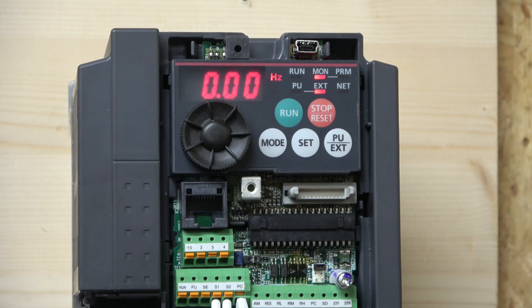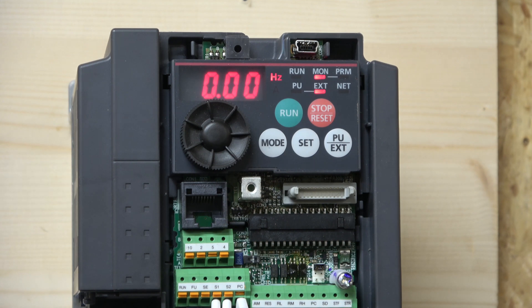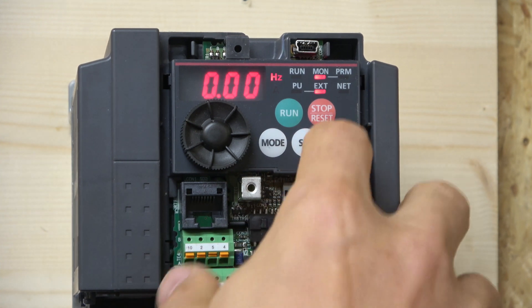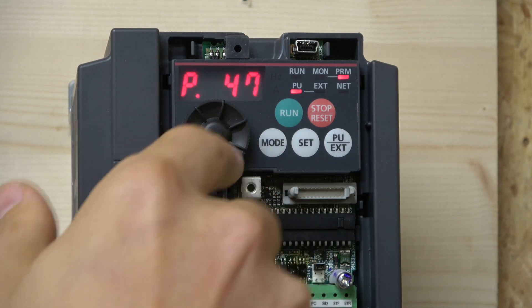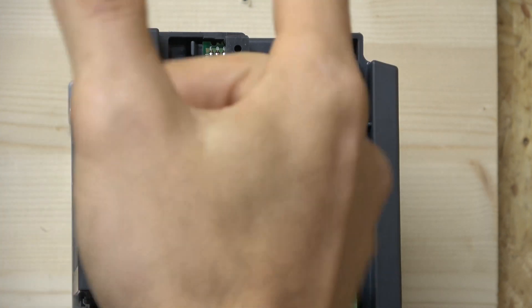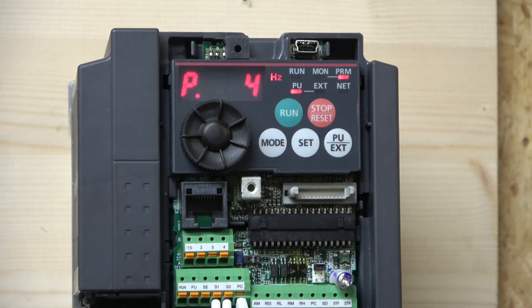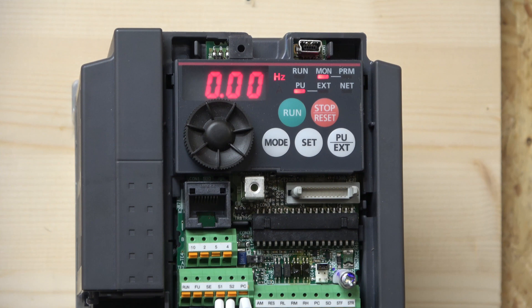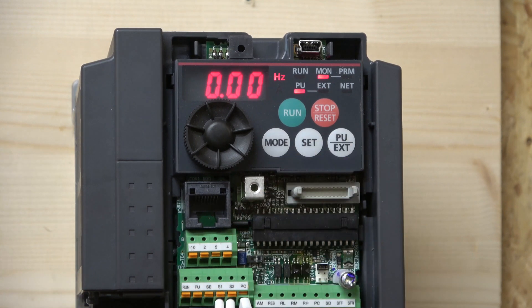Now let's have a look at the front panel. The run button will obviously start the drive — in local mode it will just run. The stop/reset button will stop the drive and reset it if it is in error. If you click the mode button you enter the parameters, and from there you can change all the parameters. You navigate around the parameters using the little wheel in front. When you want to set a parameter you click set, change what you want to change, then click set again and it will jump straight to the next parameter. By clicking the PU/external button you can jump between external and local mode.